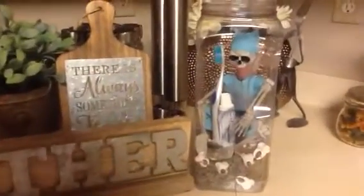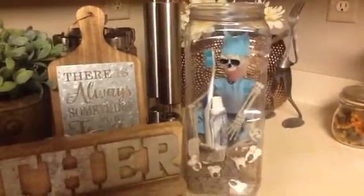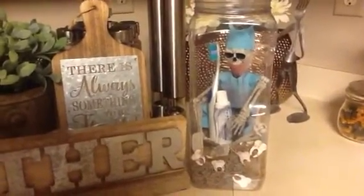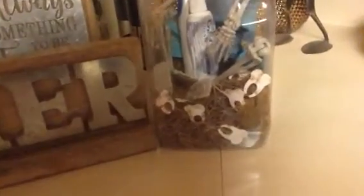It was actually a pretzel jar where pretzels came in, and a friend of mine from work gave it to me. I just cleaned it all out. The little teeth that are in here I made on my Cricut from a cartridge called Dr. Checkup, I think is what it's called.